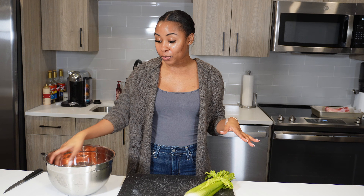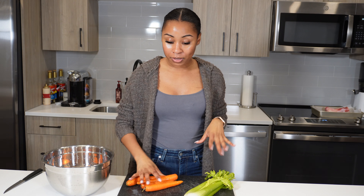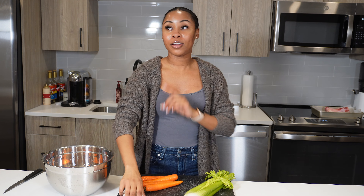As you can see, my bone does have a little bit of meat still on it — that's okay. After I rinse it off and clean it, I just put it in a pan like so. I like to line mine with parchment paper or aluminum foil because it makes it easier to clean after. I like to preheat my oven to 400 or 425 degrees and let my bone actually roast a little bit so I can start pulling the marrow out.